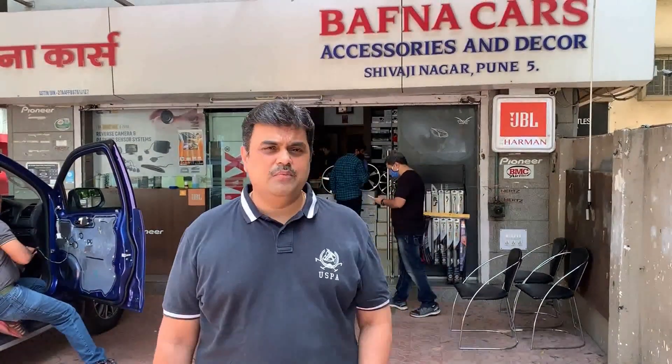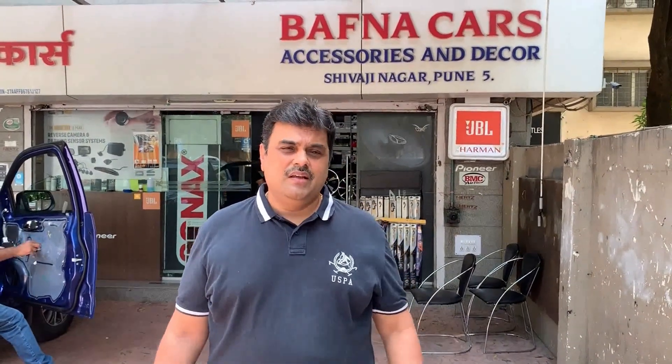Hello everybody, welcome to Bapna class. Hope you all are keeping good in this pandemic situation of COVID-19. We request all our viewers to be safe, use masks, take care of yourself. Thank you.